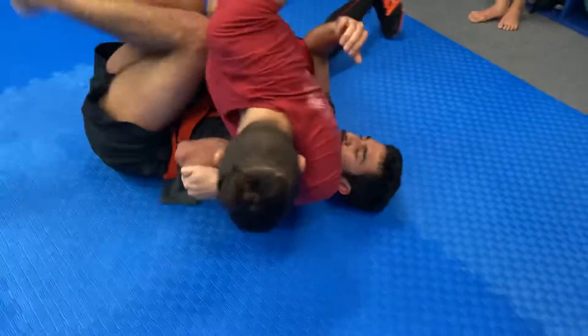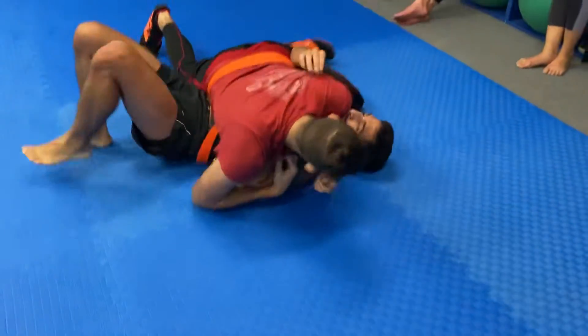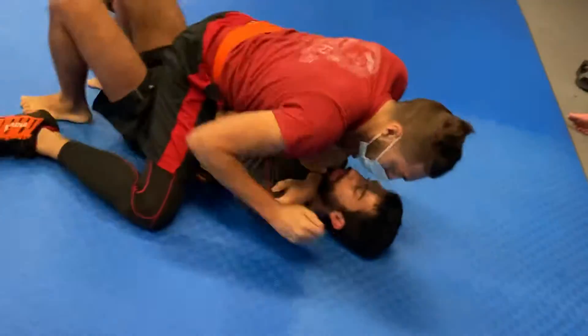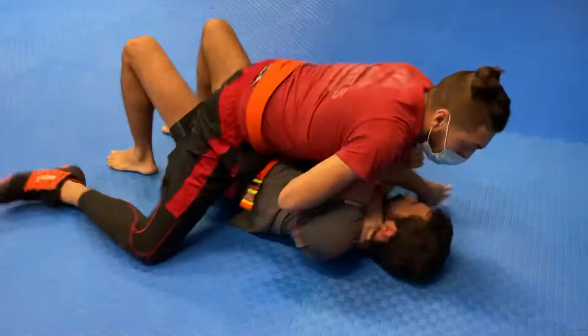Start that shrimp right away, start facing him, get your arm in there, you go, keep a knee up — he's coming around. Bridge a little, shrimp a little, Marcus. Bridge a little, shrimp a little. There you go, always check...